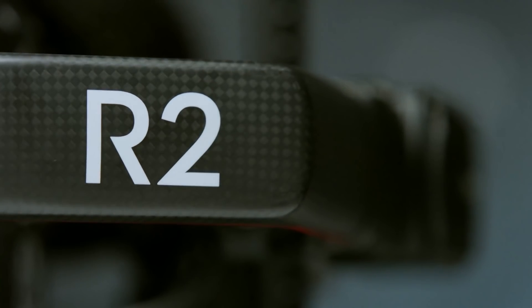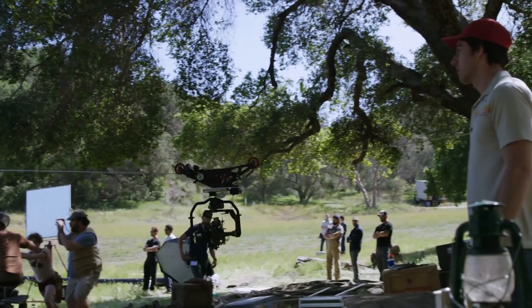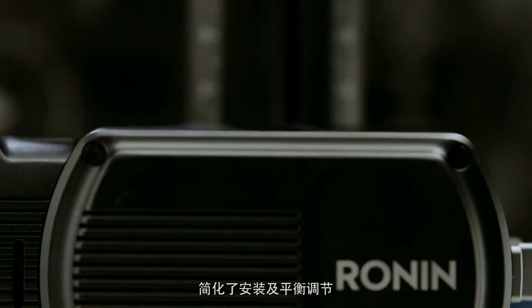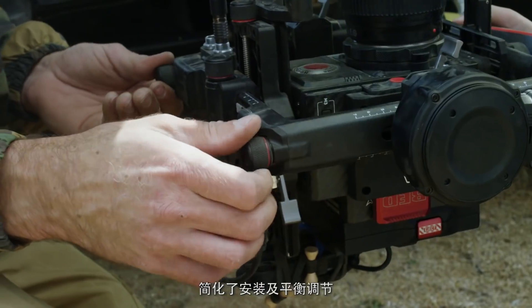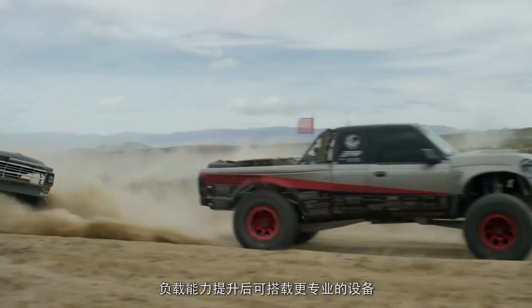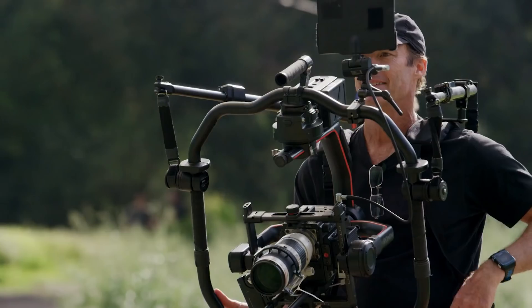We took the Ronin back to the drawing board with a few key factors in mind: cross-compatibility with other stabilization systems, the capacity to fully power a Red camera, refined setup and balancing time, larger payloads for more ambitious camera configurations, and even intelligent features.